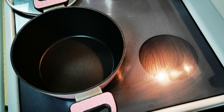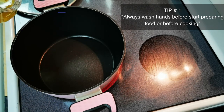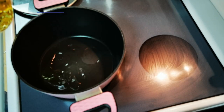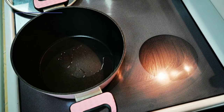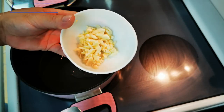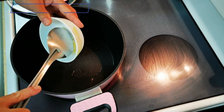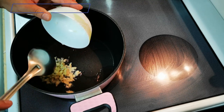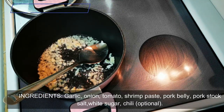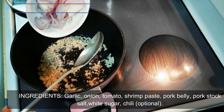The pan is already hot. Sorry, the exhaust is a bit noisy. First, we add cooking oil, then next we add garlic — I'm going to add a good amount of garlic. Then next, we add the onion.